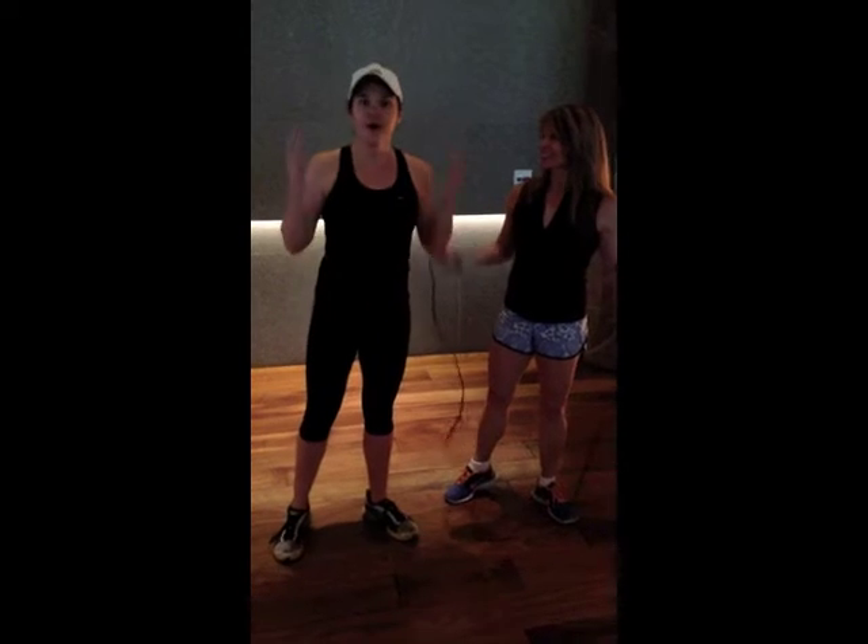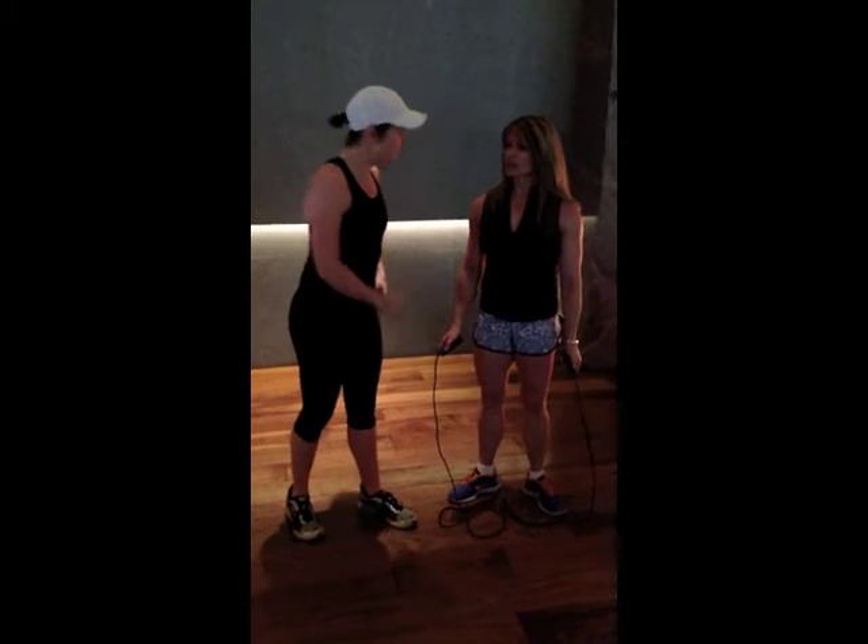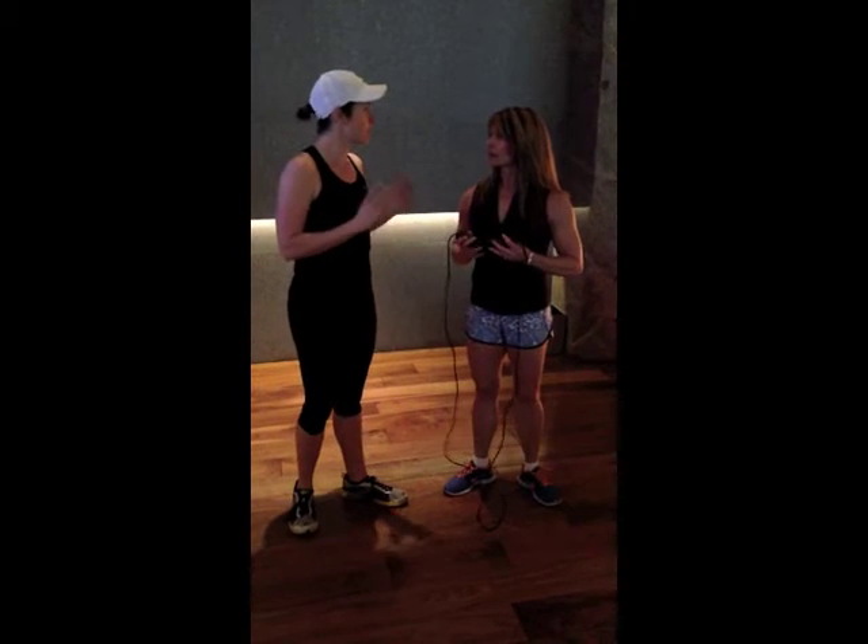I used to totally suck at this, but thanks to Shawna Kay — look at her now! We are rocking out together. So, Shawna Kay, let's do a challenge jump rope workout.